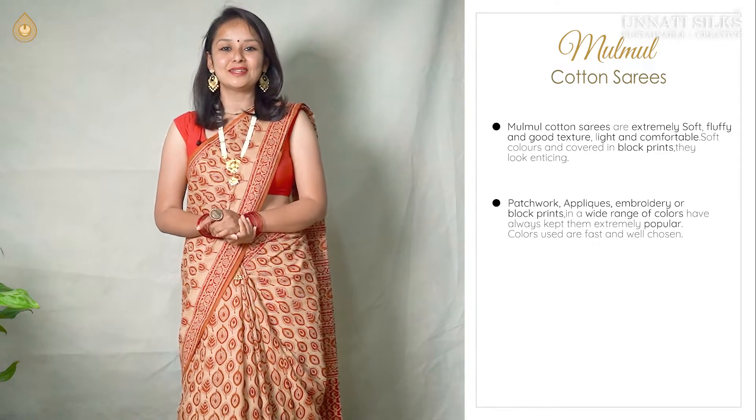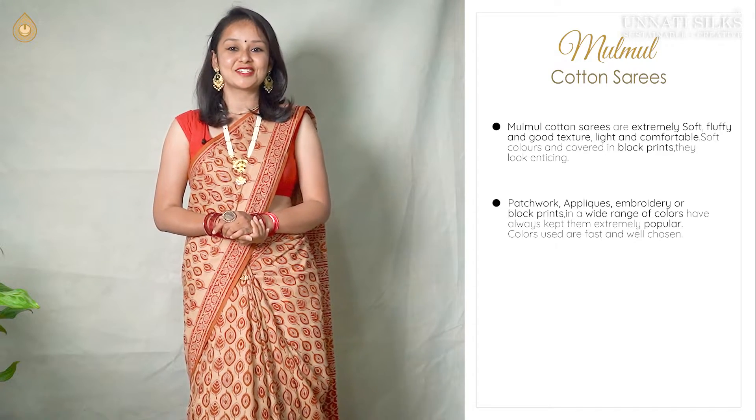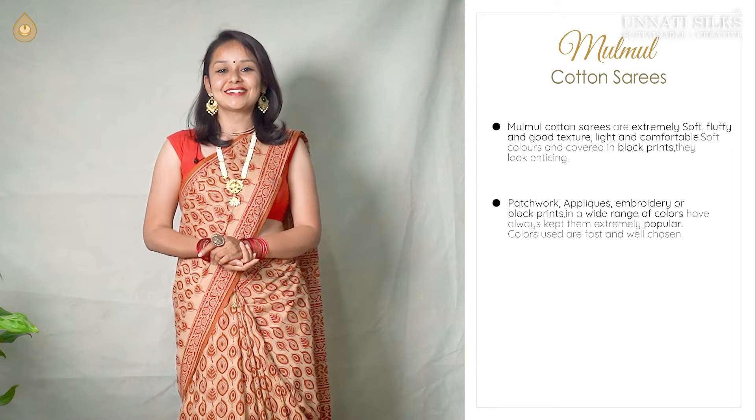We have patchworks, appliques, embroidery or block prints. And they can be seen in various different colours. These are extremely popular because of these sections. Colours are well chosen. All our beautiful mulmul cotton sarees can be seen as lovely designer sarees.